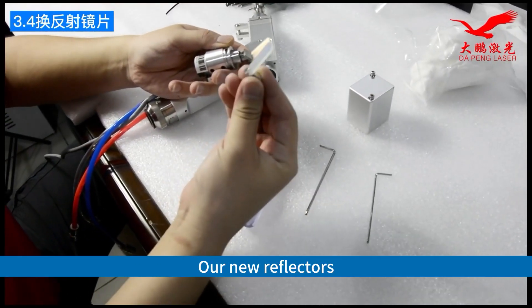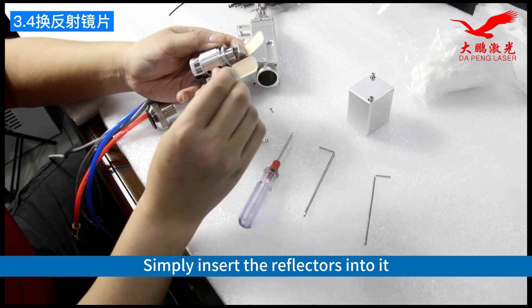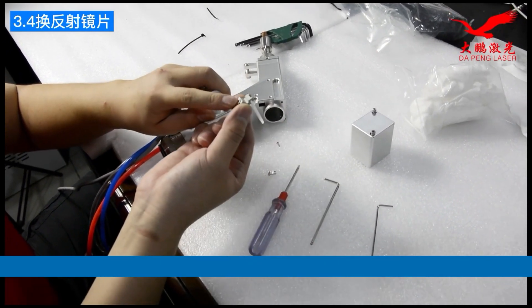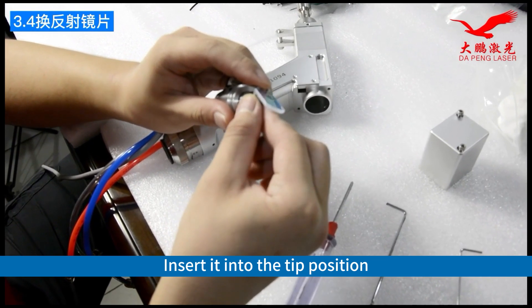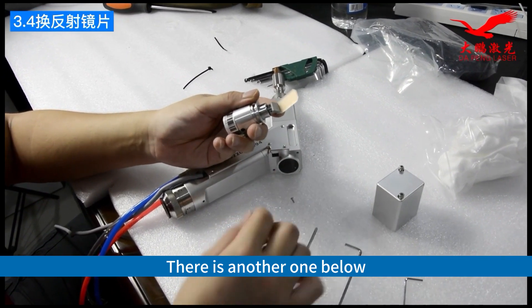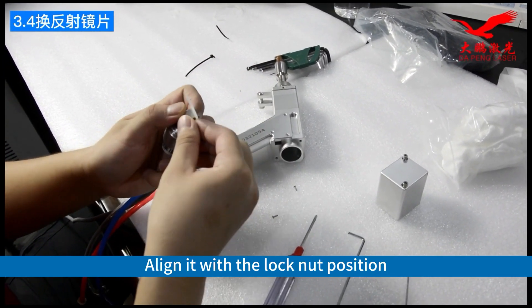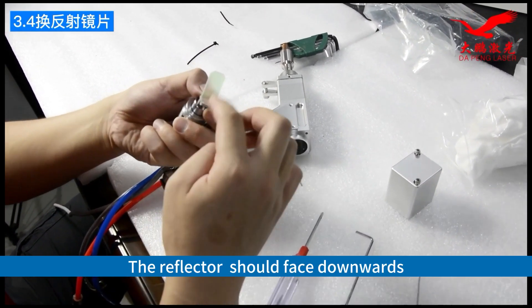Here are our new reflectors. Simply insert the reflectors into it. Insert it into the tip position. There is another one below. Align it with the lock nut position. The reflector should face downwards.